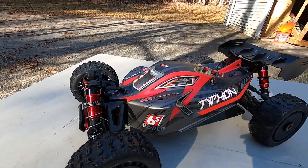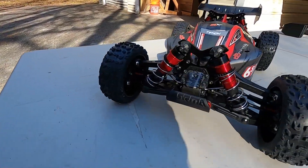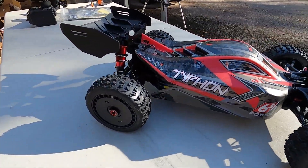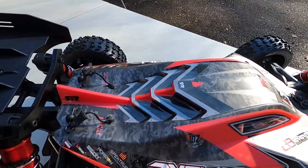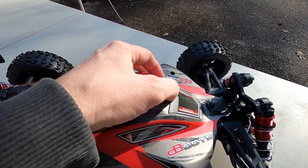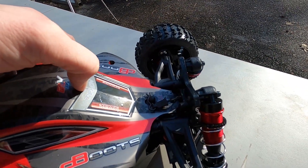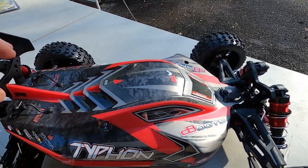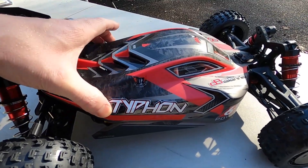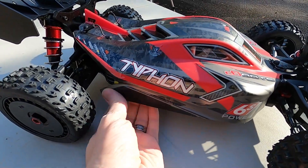There's the transmitter. This thing is such a nice-looking RC. I love how this thing looks. It has this nice matte finish on there. Arma and their sticker placement — come on. It's good enough I guess; the stickers are at least on there. They're not bad, unlike the Notorious where the stickers were just pulling off. All the stickers seem to be pretty good on this one.